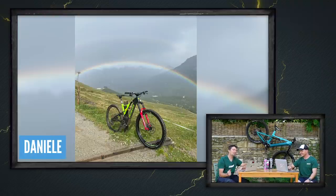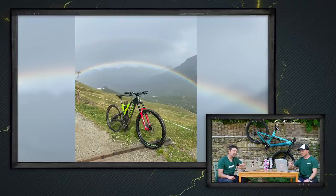Next up, Daniel with an amazing rainbow shot. He's from St. Moritz out in Switzerland, been out for a big ride on his Levo Expert and saw a double rainbow right at the end of his ride. That's got to be a super nice.